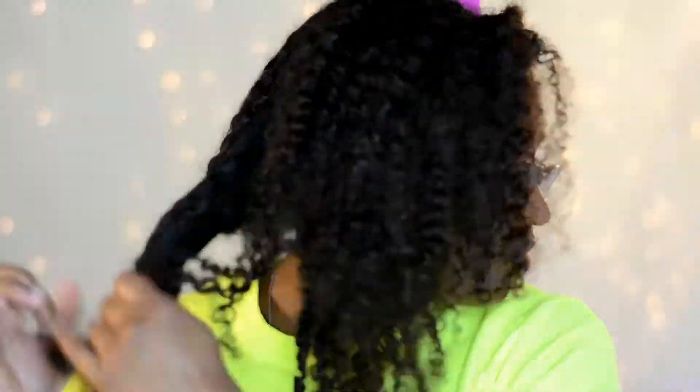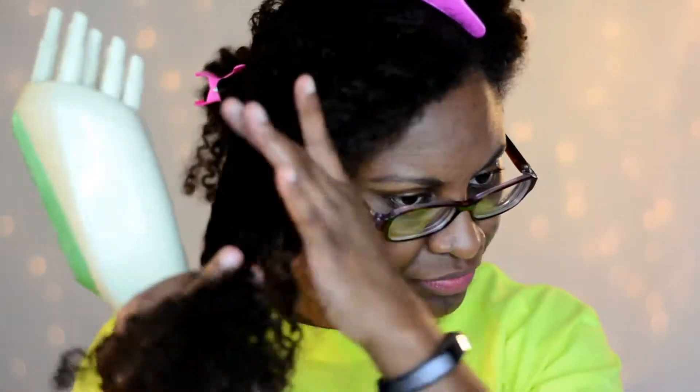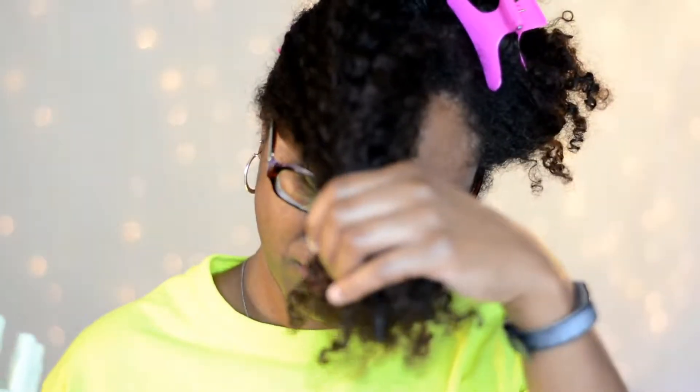Next I'm just going to go ahead and section my hair off into four sections. I'm going to start at the ends of my hair and work my way up — the same way you would if you were detangling with a wide-tooth comb. You'll want to start at the bottom and gently work your way up.